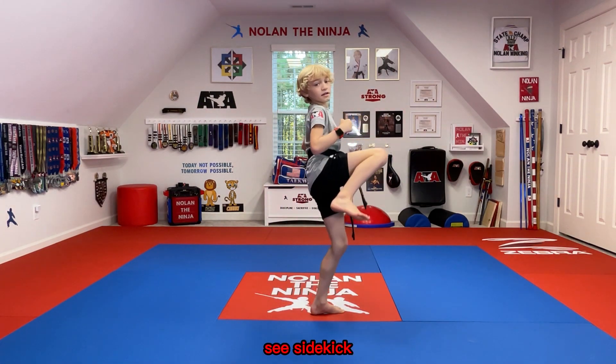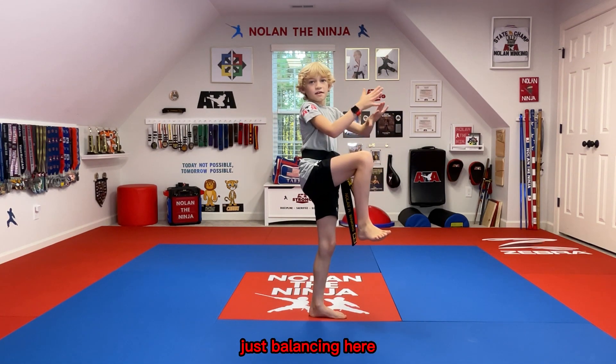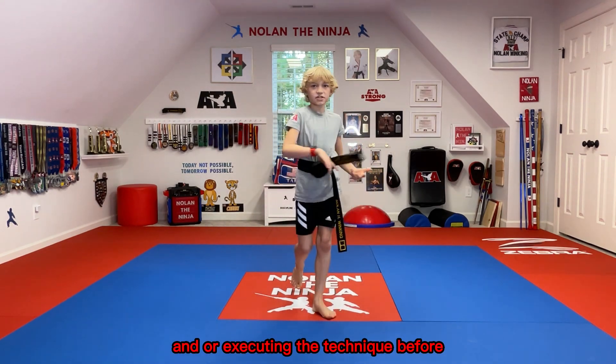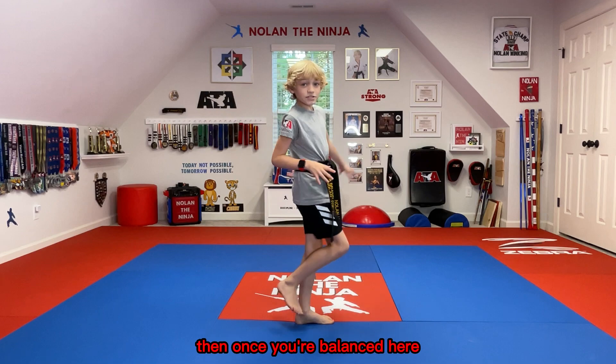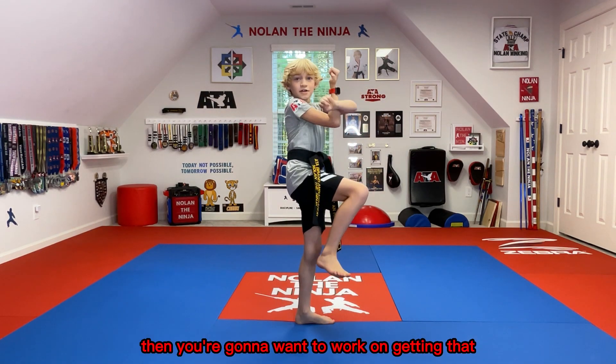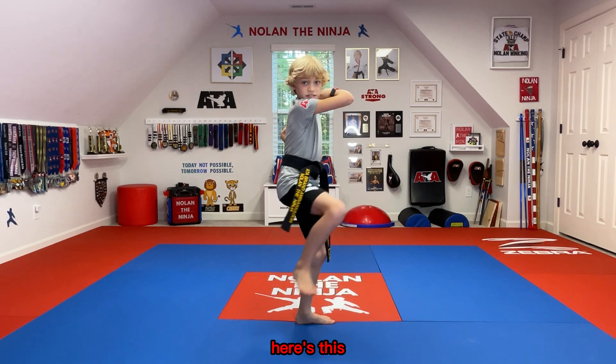So you side kick, and you're here. This is the first part — just balancing here and executing the technique before. Once you're balanced here, then you're gonna learn to work on getting the next technique ready.